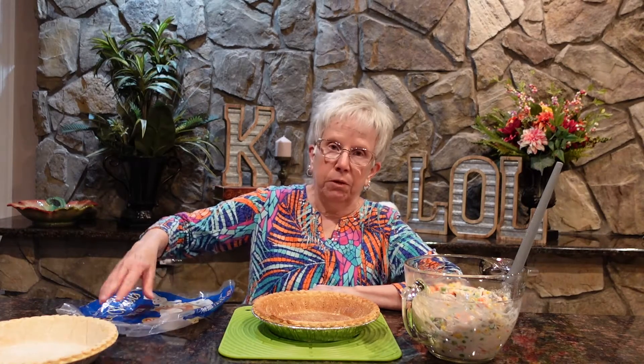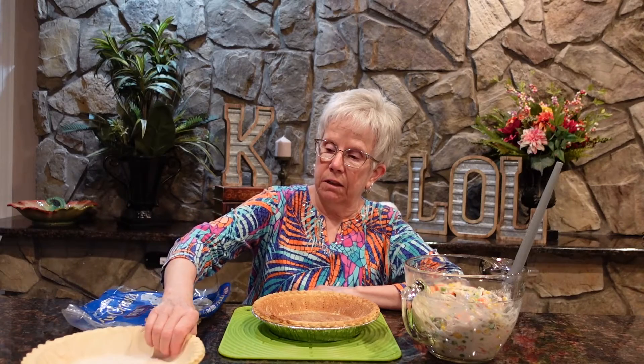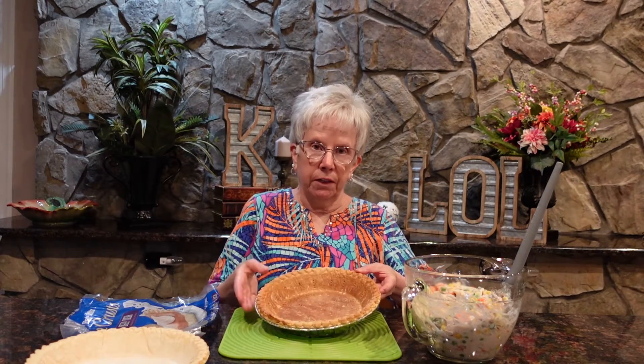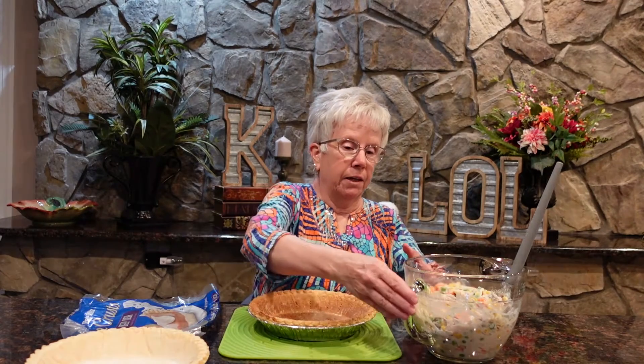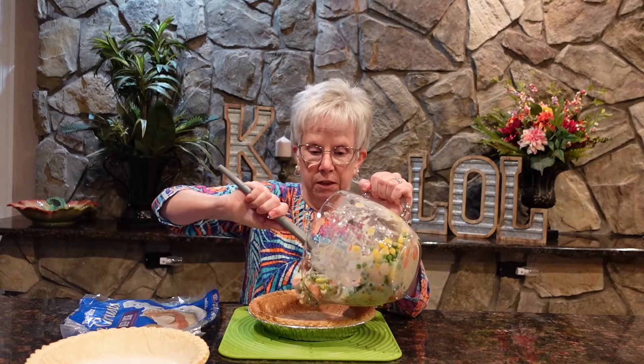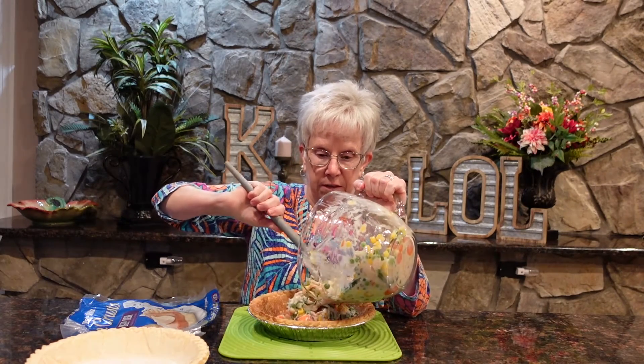You mix it all together, which I've done here. Then we get pie crusts — you can find these in the frozen section of the food store. They usually come two to a package, so that's what you need, unless you want to make a modification. I've already pre-cooked one of the pie crusts, and it's quite simple — once you mix up the ingredients, you just put it into your pie crust.